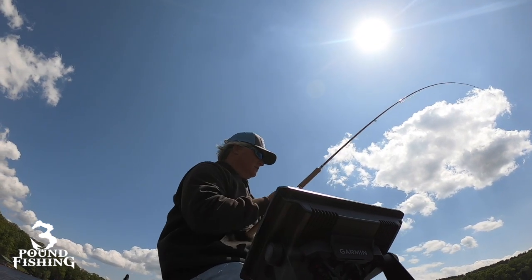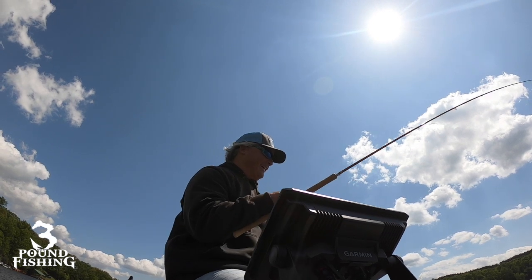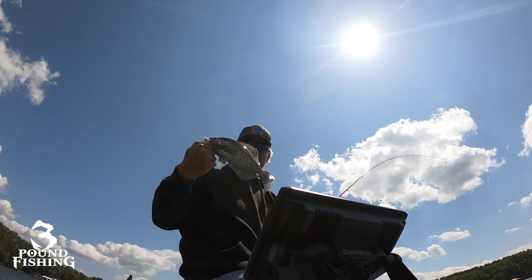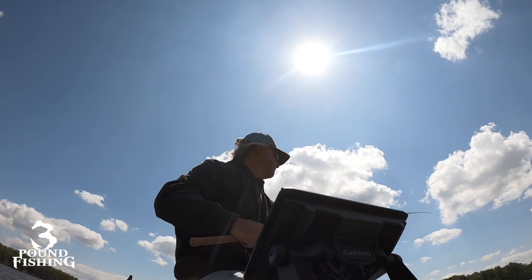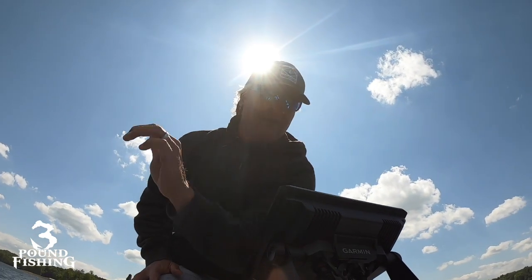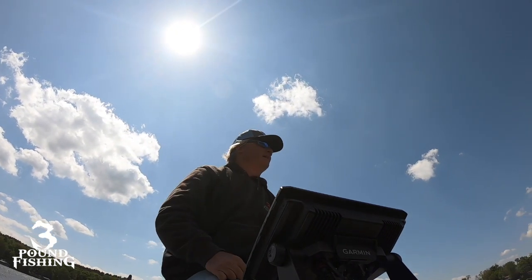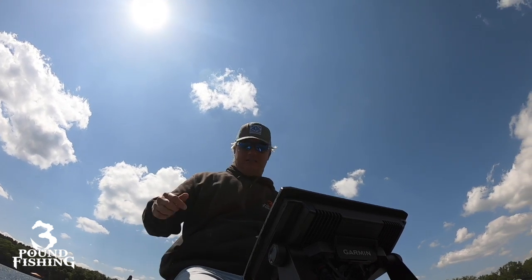Big fish coming on up. This is awesome. Look at that fish. Post-spawn, baby. That is awesome. I could do this all day long. Post-spawn - every year it happens. The post-spawn is consistent. It's efficient - meaning you're going to get your fish and it's going to go. It's just an awesome bite.